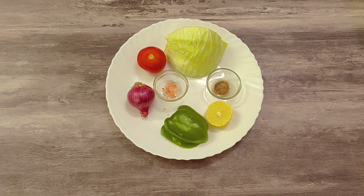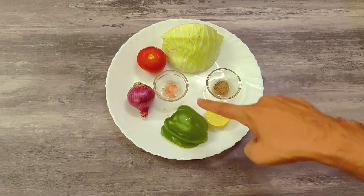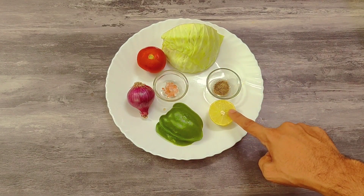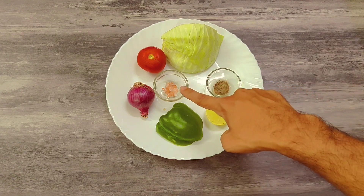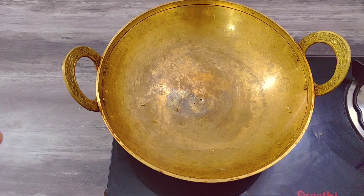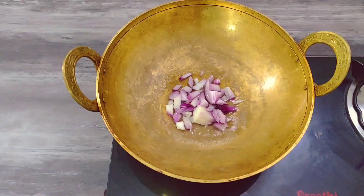First, I am going to make a soup. I am going to add a quarter cabbage, half capsicum, lime juice. Then I am going to add a medium size onion and a small onion.